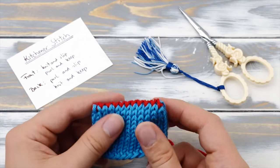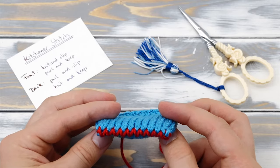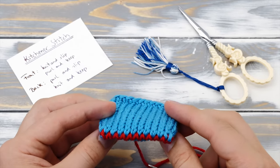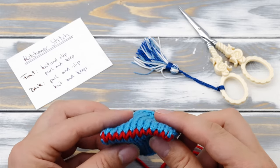So, that's it. That's how you knit the kitchener stitch. I really hope you enjoyed this video. Make sure to give me a big thumbs up if you liked it. And of course, consider subscribing to my channel if you don't want to miss any new videos. Happy knitting!